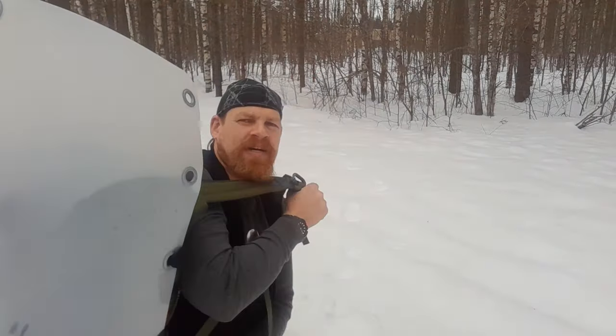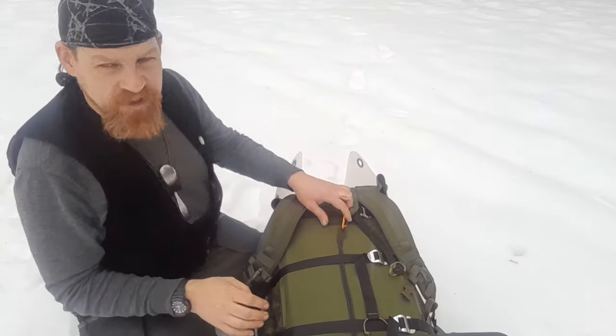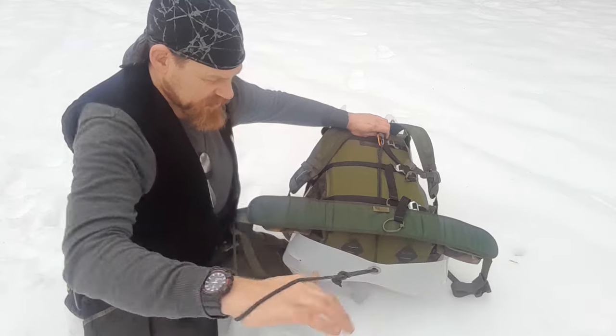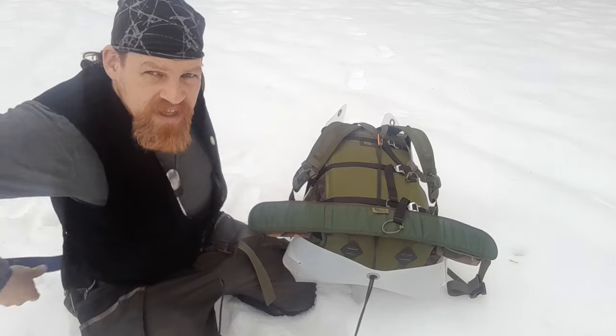The whole thing weighs about one kilo. By the way, let me tilt the backpack down a bit so you can see how it's all attached — I have the pull cord here attached to the backpack.